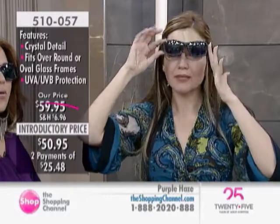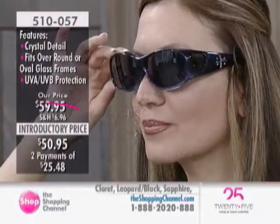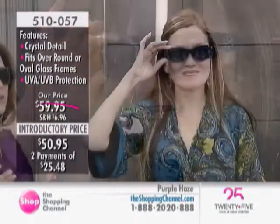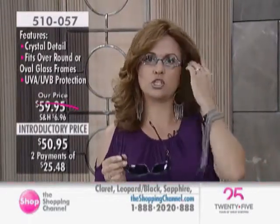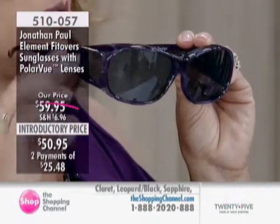So what kind of protection are we getting? These have Polar View lenses — one word that means a whole lot. The first thing you'll notice when you put these on is that feeling of complete restfulness, because they completely cut the glare. They also give you 100% UVA and UVB protection. These lenses meet or exceed the quality you'd get from your eye care professional — they're first-class optical quality lenses.